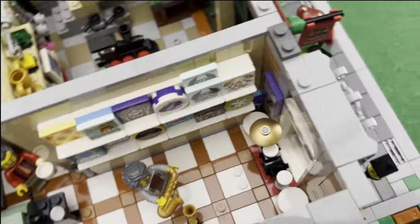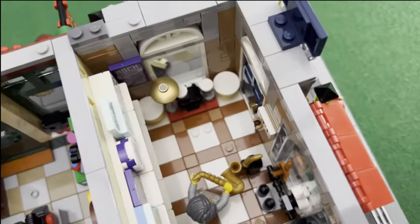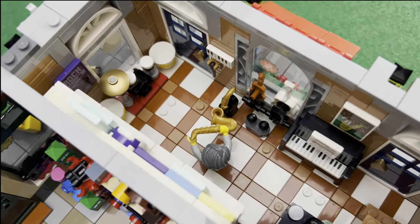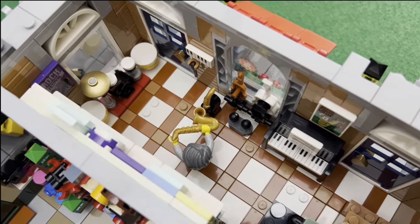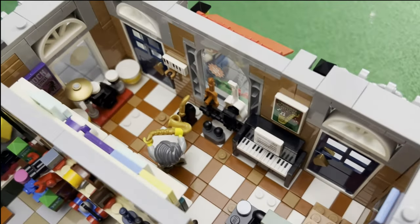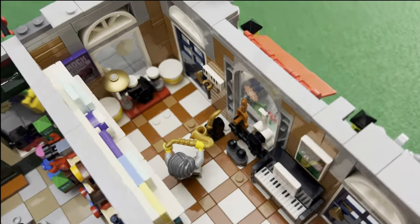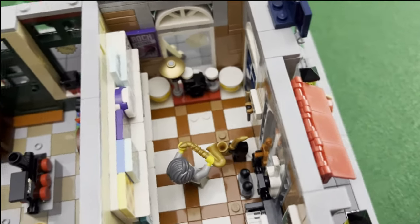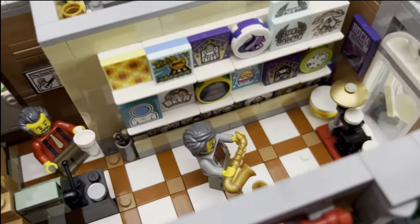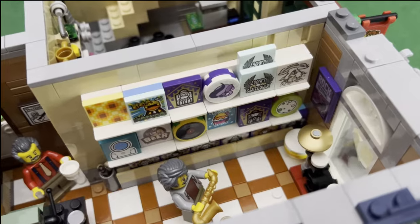But maybe later on I could add to them as I collect more of those parts. On the music store, first off on each side of the window we have a drum set, and then we have a saxophone, and then we have guitars, and then the piano. And then I had a lot of printed or sticker pieces for different music-related photos or pictures.